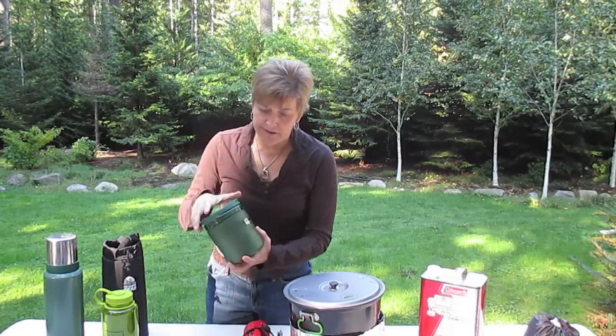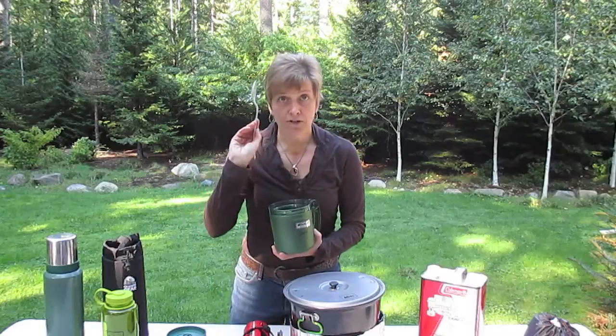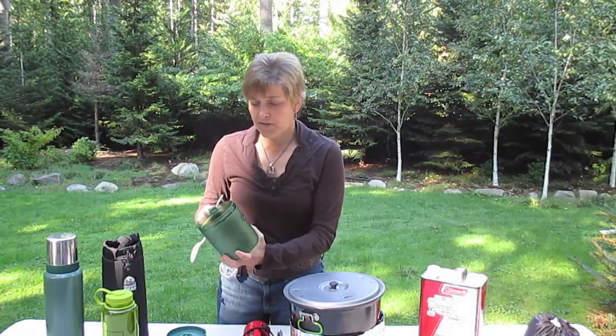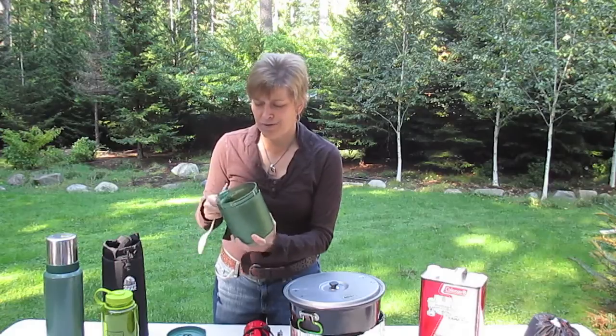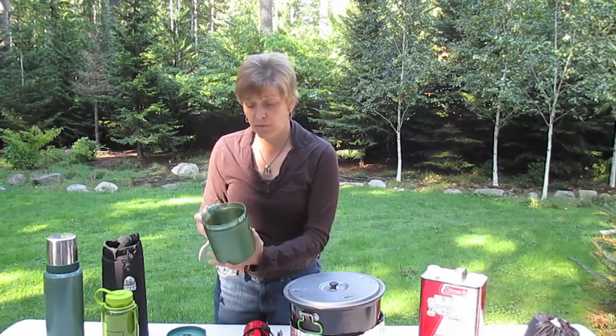For eating, we have this cup — we'll be eating our meals right out of here. We have one spoon each and one of these cups each. It's kind of cool because it opens into two, so if we needed a measuring cup or needed two for some reason, we each have one of these.